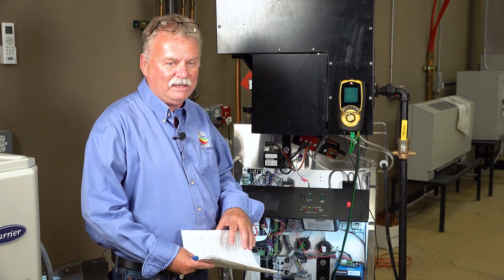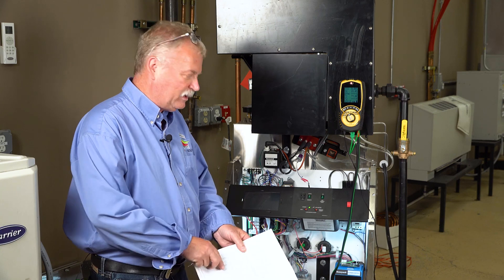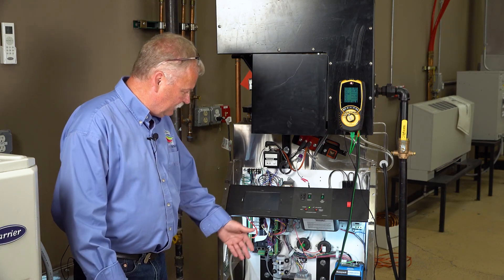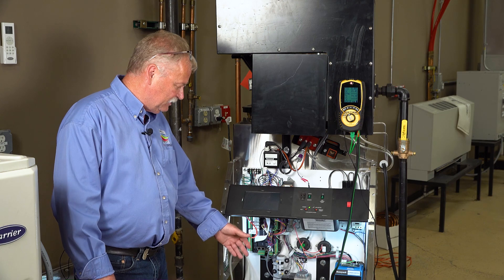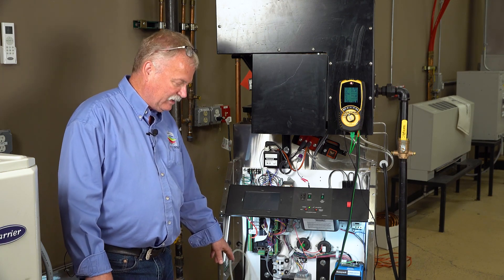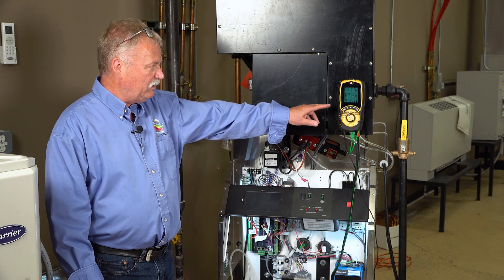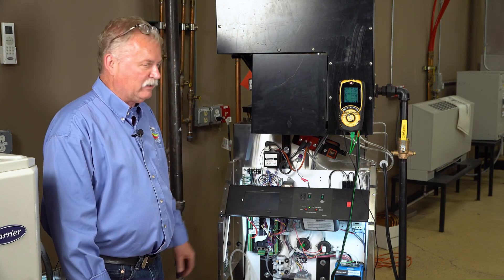This is a KN6 boiler made by ATH, so it's 600,000 BTUs. We're using this boiler because everything's very easy to look at. Anything I'm going to be touching or adjusting today, you can see quite clearly. I've got my gas meter here, and right up here I've got my combustion analyzer. They've both been on, looking at what's going on in the system.